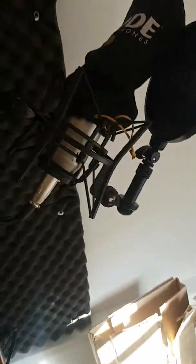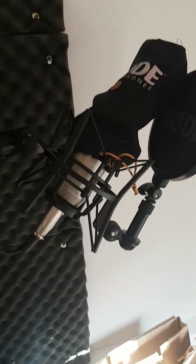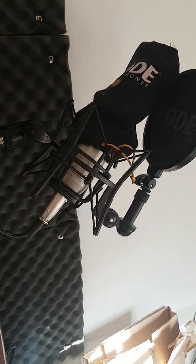I have a Rode microphone — when I'm recording a tutorial or a voiceover I use this because the quality is just incredible, especially if you run it through a compressor, a de-esser, and EQ to add some crispness in the high end. It sounds really awesome.